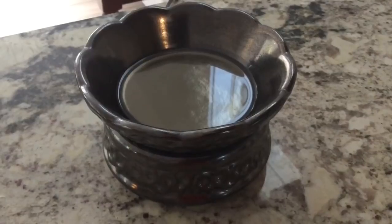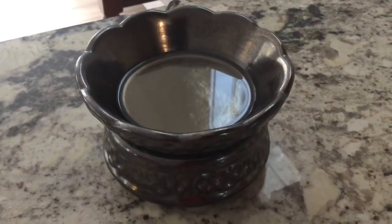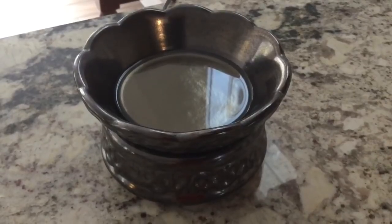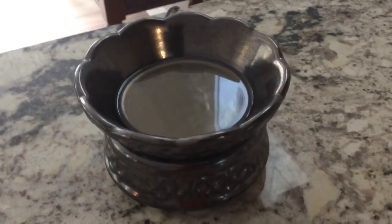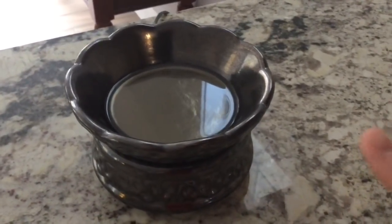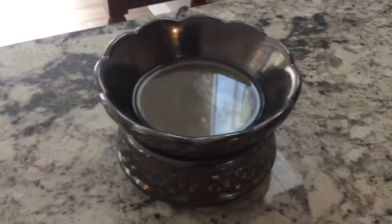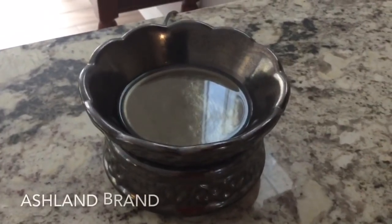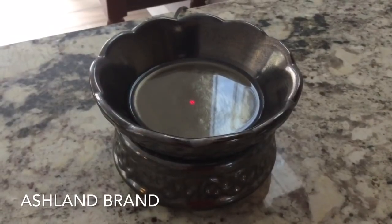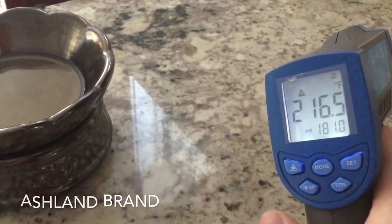Here we are in my kitchen dining room area and this is the vendor wax warmer I like to use. When I warm vendor wax in my open concept area I usually use the Mainstays 24-watt hot plate. I also use this one — it's a 24-watt hot plate with a very wide open dish, probably one of my favorites. I got it at Michael's and with a 40% or 50% off coupon you can get it really cheap. It is measuring 216.5.